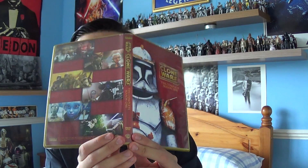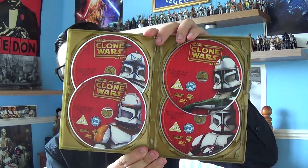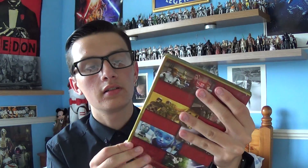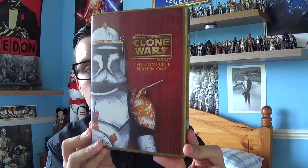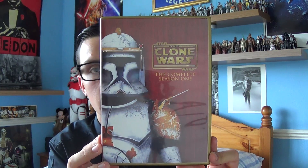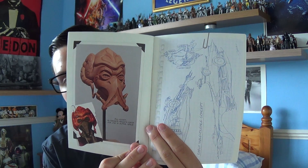I have to say, Star Wars: The Clone Wars Season 1 is a fantastic season. I really like the action in there. One of my favourite episodes from Season 1 would have to be Rookies — it's a fantastic episode. Also with this season, it does come with an artwork book where you can see all the art that George Lucas and his team did for Season 1. The artwork is fantastic in there.